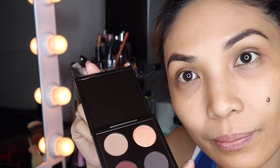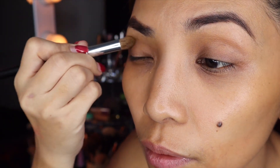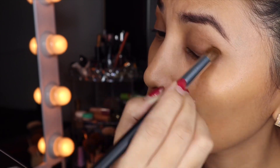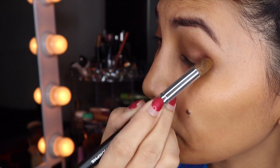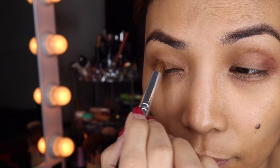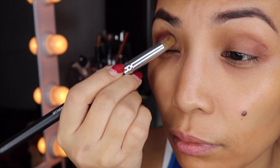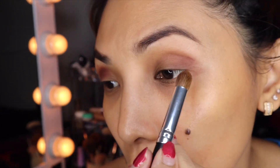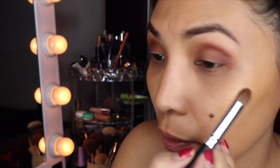Now we'll do the eyes. There are only a few colors so we'll make it work. We can do some ice on the side — and this one, more on this side, put it under our eye too.